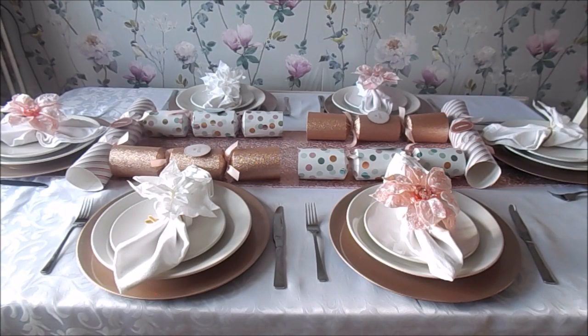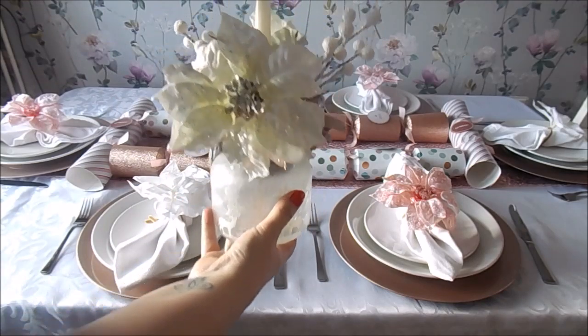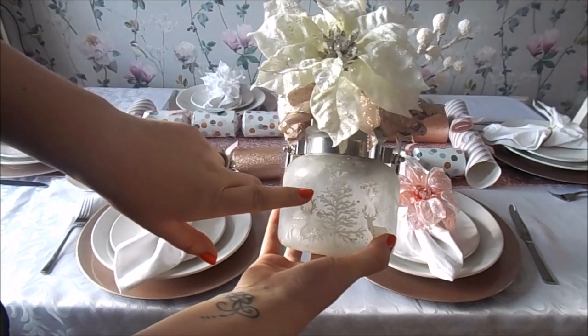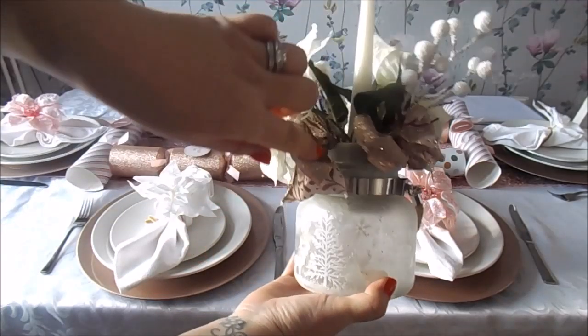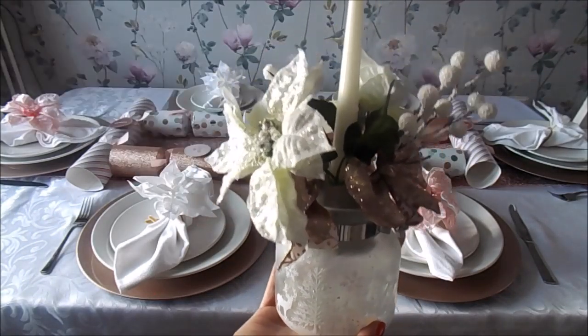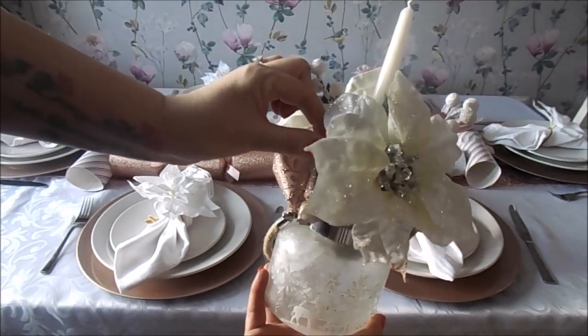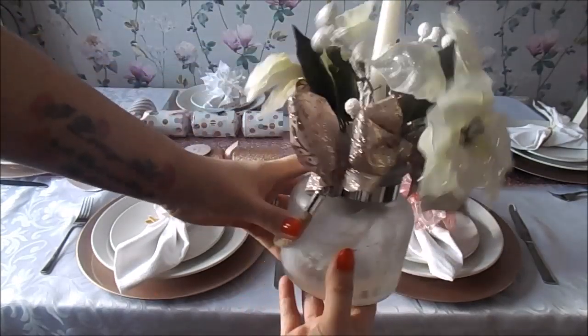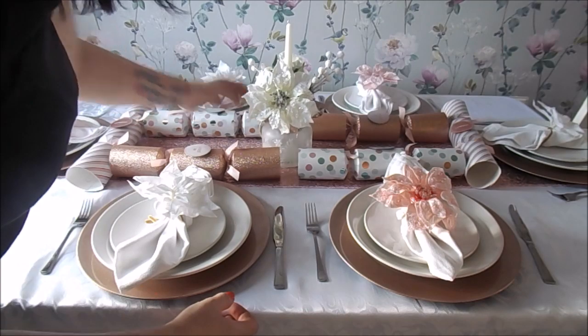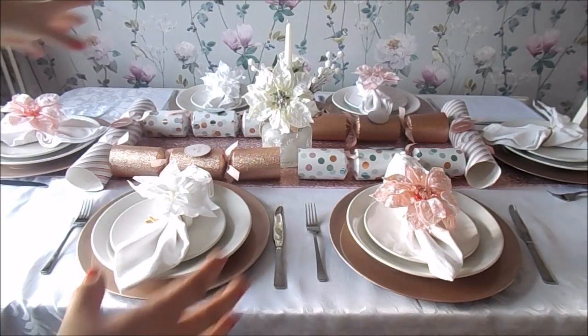The centerpiece I made in a previous video is far too big for this table, so I've literally just whipped this together in no more than five minutes. I've got one of these little jars from The Range, put some foam flower stuff inside cut to size, stuck a candle in the middle, and then literally just poked some bows, twigs, and bits around the edge. I don't even think it took me five minutes.